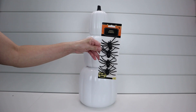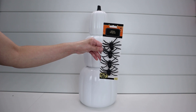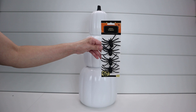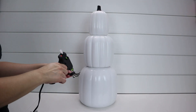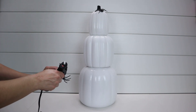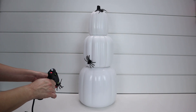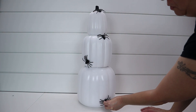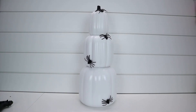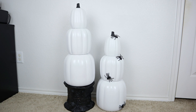For my next set of stackable pumpkins, I decided to spray paint them all white and have the stem black to give a more Halloween look. You could leave it just as is because it looks great, but I decided to add some spiders. I got a four-pack of spiders from Dollar Tree in black and gray. I did spray some with matte spray paint because I didn't want it too shiny with all the sparkles, then I added them to my pumpkin with hot glue.